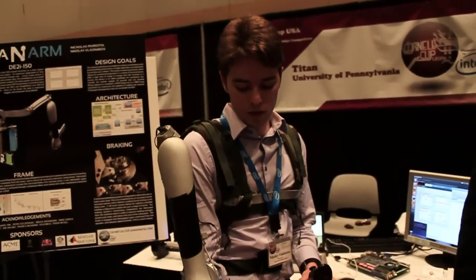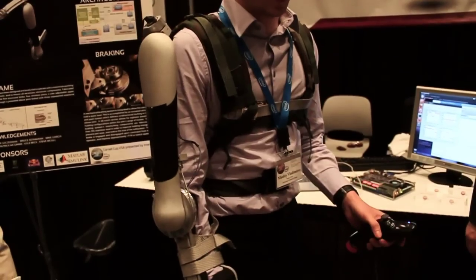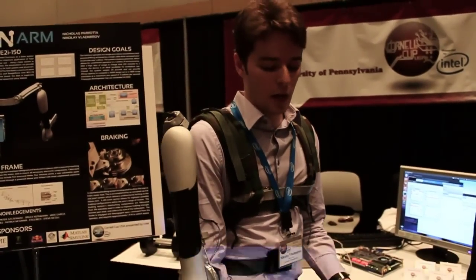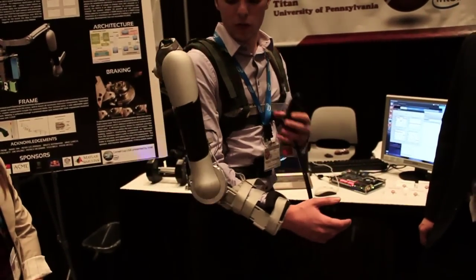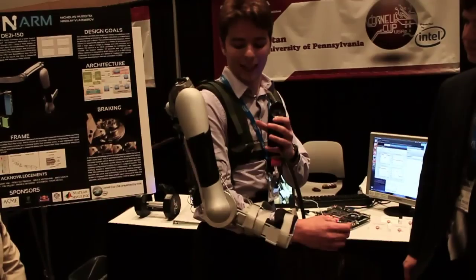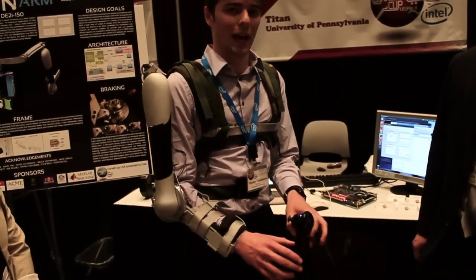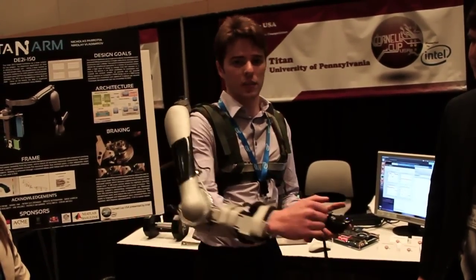Another application of this device is physical therapy and regaining lost mobility. Somebody who has gone through an elbow injury, which is quite common in sports and athletics, can use this to regain that lost mobility during physical therapy. We also have a very intricate shoulder linkage that can keep track of a person's shoulder mobility, so a doctor can log in remotely and check their progress every day.